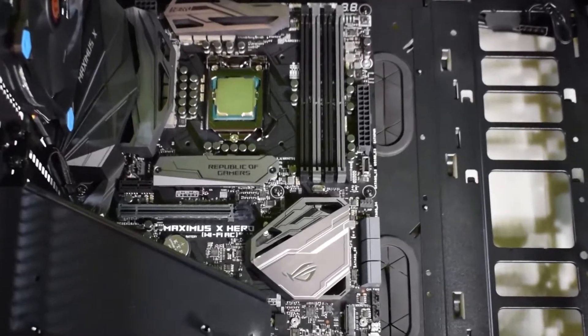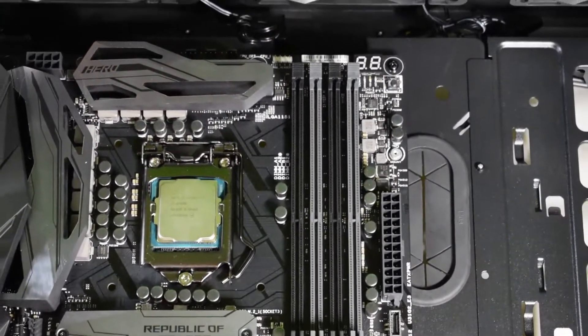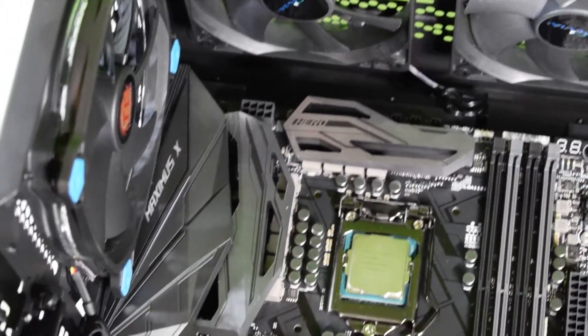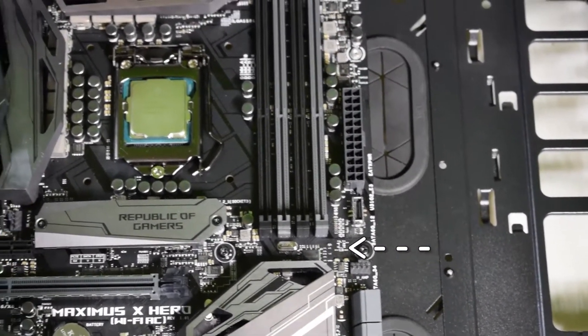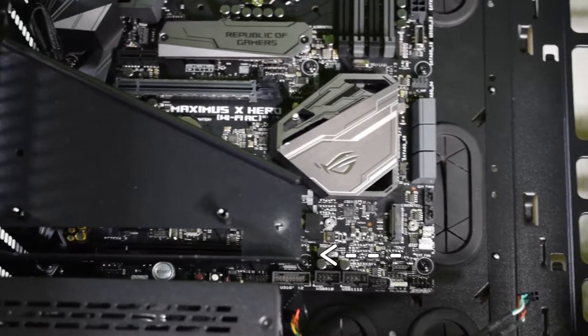As you guys can see, it's perfectly secured in there. All the screws have been put in — three at the top, three in the middle, three at the bottom.